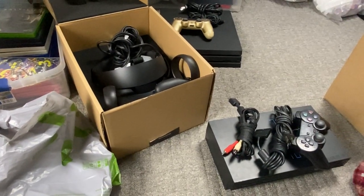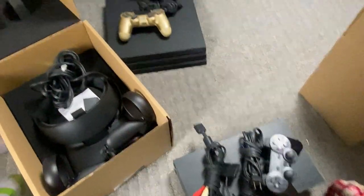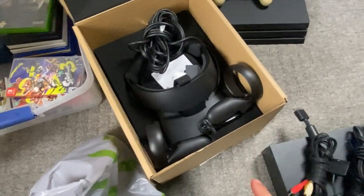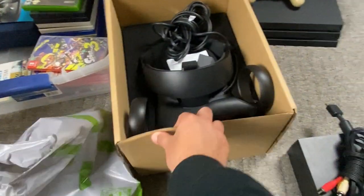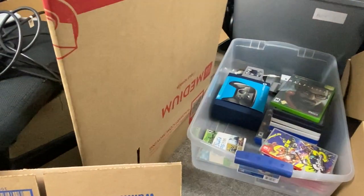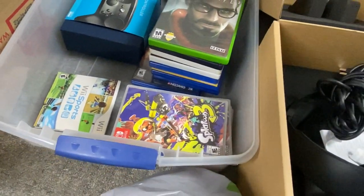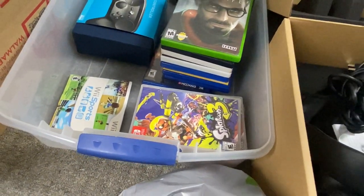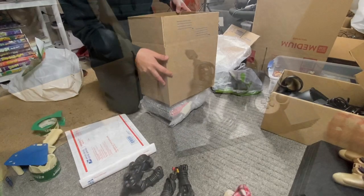Hey, what's going on guys, welcome back to the channel. We're going to be doing a shipping video — I'm going to show you guys how to ship consoles. We got a PS2 here that has to go out, a PS4 Pro, and an Oculus Rift S. I'm going to show you what boxes I use and how to frankenstein a box, because this box is a little awkward. Let's start with the PS2.